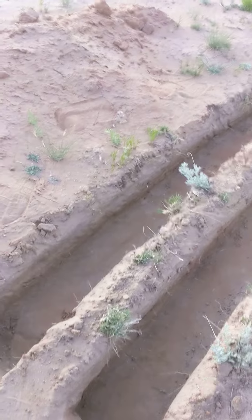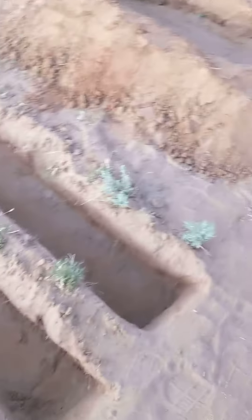Tonight or tomorrow night, I'll go dumpster diving for vegetables and melon skins and whatever they got there. First I'll put this down there and I'll toss that in there.